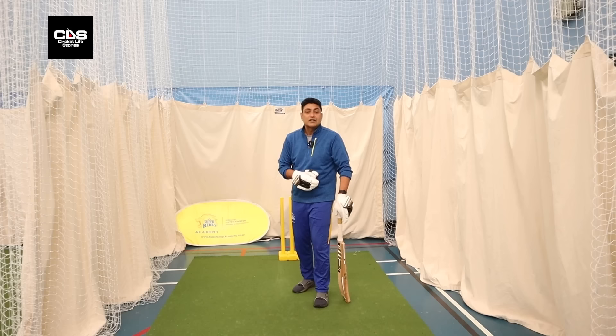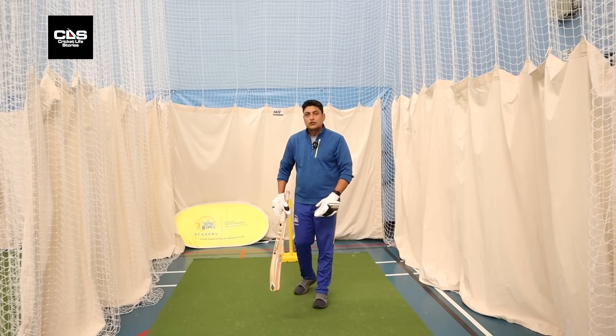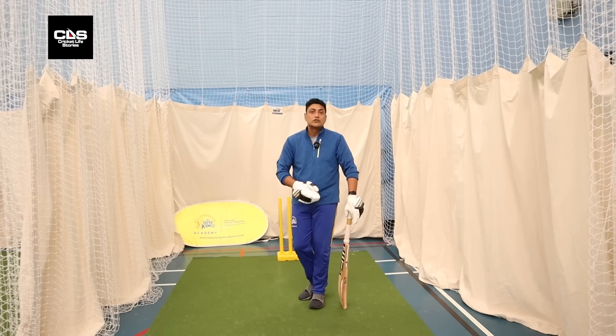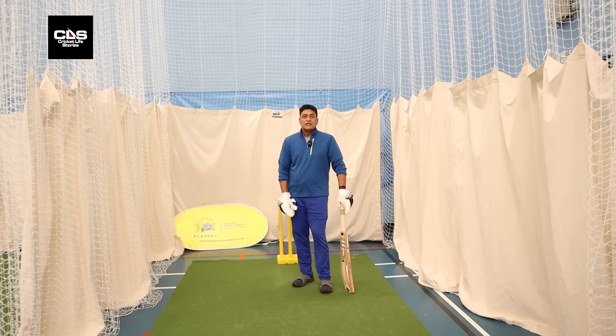So you use going down the track to get to the pitch of the ball, and also to get the bowler out of the length where he wants to bowl. Same with seamers as well — in T10, the Hundred, T20 — you've seen against good bowlers like Hazel Wood, Jasprit Bumrah, or Mohammed Shami, who bowl that test length, you see a lot of batters using their feet.